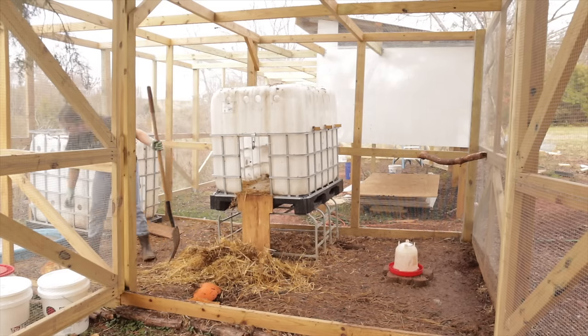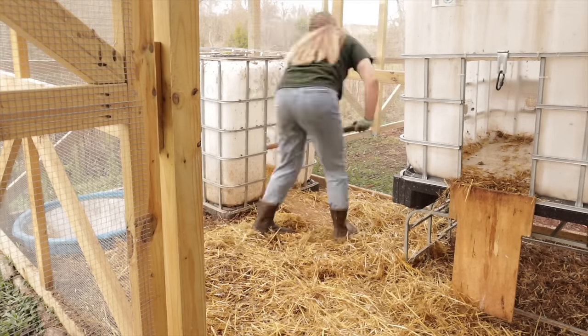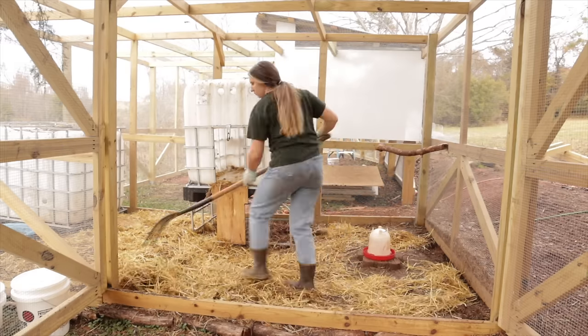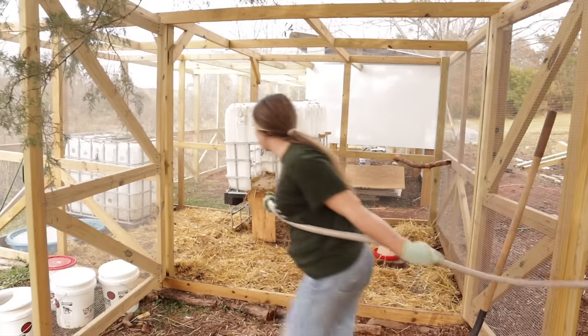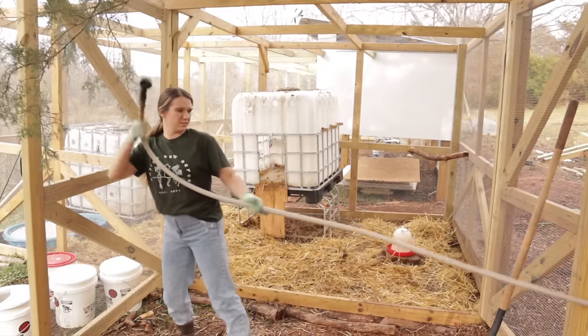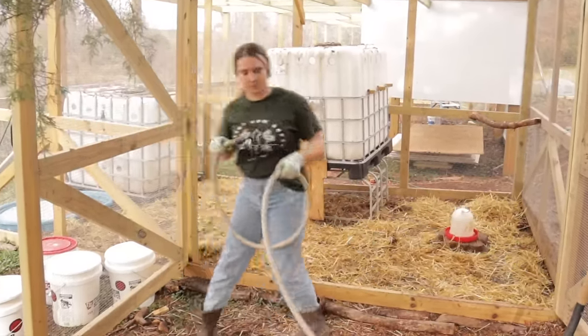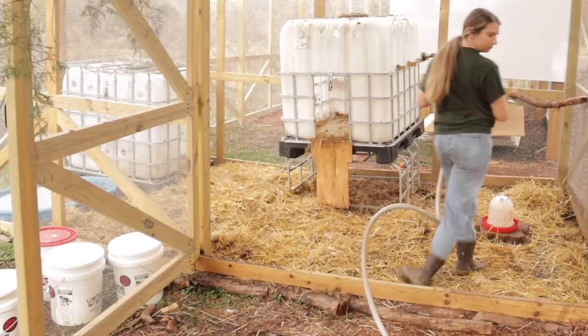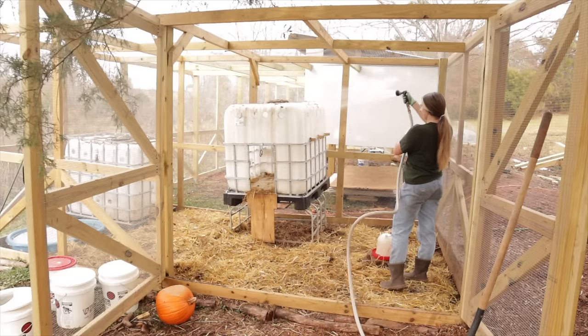We think the deep litter method will be super beneficial for our garden, and it will be another way that the chickens can be beneficial to us. Once we get them into the bigger coop and run area, I'll actually be going into this mini run that they're in right now, digging up all of this layered hay, straw, and leaves that we've got in here to keep their feet dry, and I'll be piling this up and making a compost pile for them to dig through in the main run.